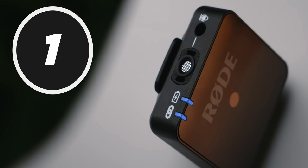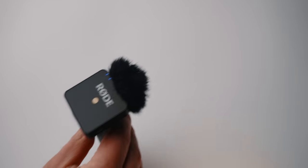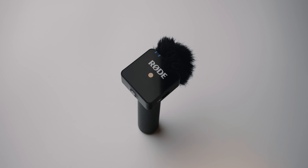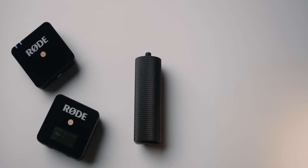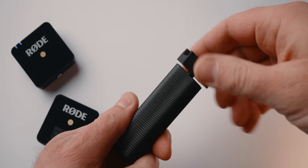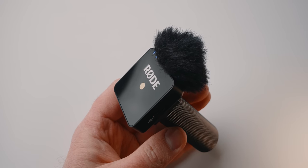The Wireless Go has a built-in microphone that is surprisingly good and can be used in so many ways. One way to use the built-in microphone is to turn it into a handheld microphone for interviews. I took a camera handle with a quarter-twenty thread, added a cold shoe mount, attached the transmitter with the included windscreen, and the resulting audio quality was excellent for the money — it would totally work for doing an interview.